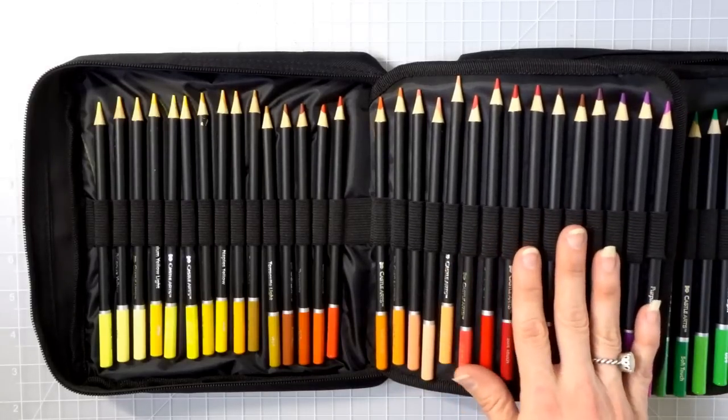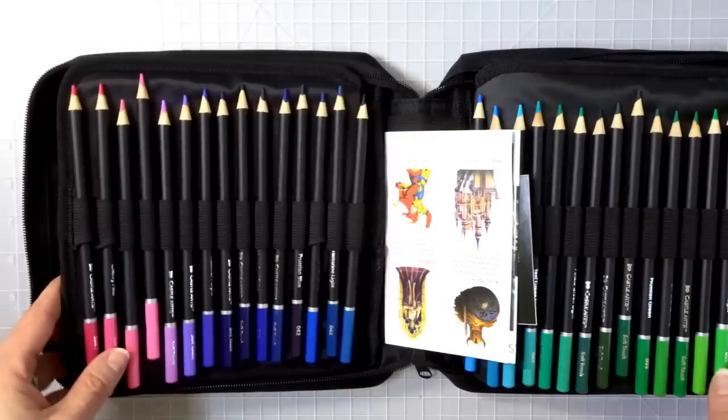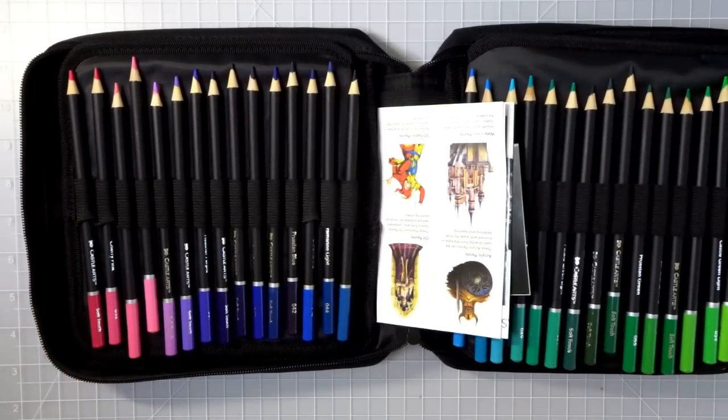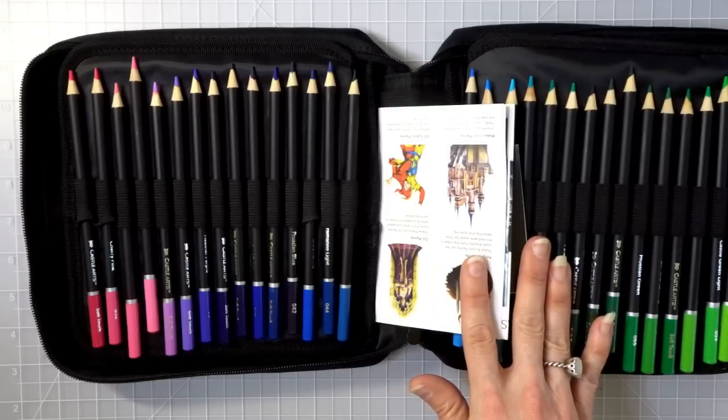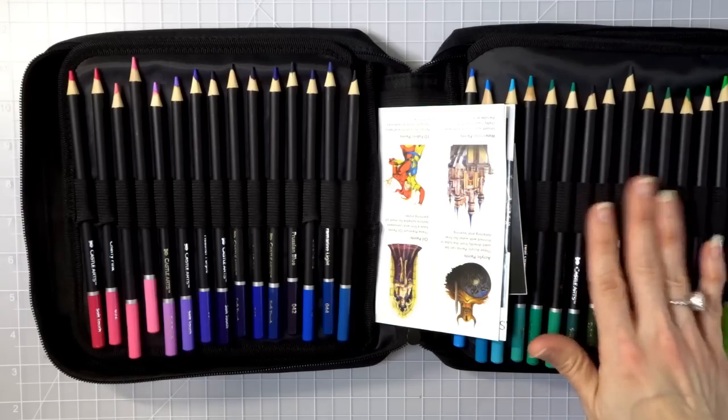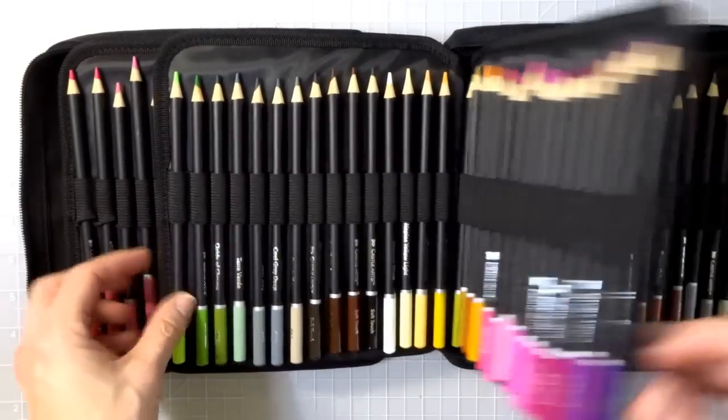I just recently got this set when the price dropped and there was a 30% off coupon, so I got a super good deal. On Amazon right now the 120 set with the case is $59.99, the 72 with the case is $39.99, and in the tin you save five dollars — the 120 tin is $54.99 and the 72 tin is $39.99. I really just wanted the case version though.